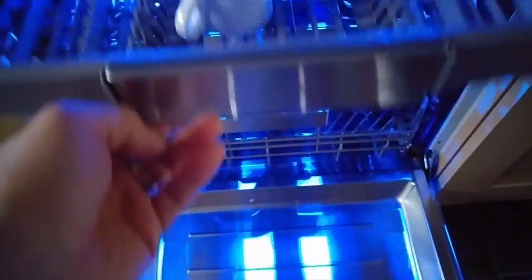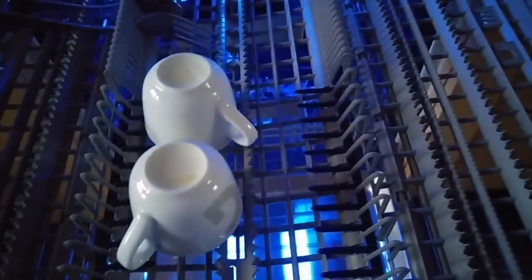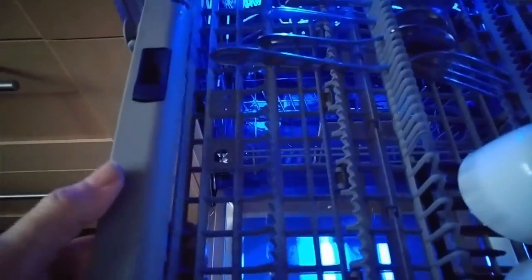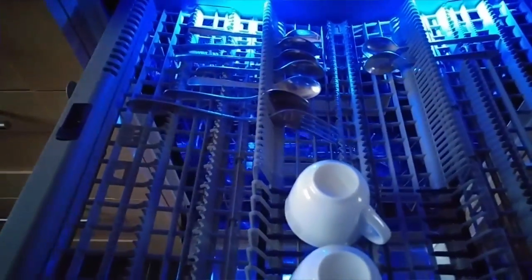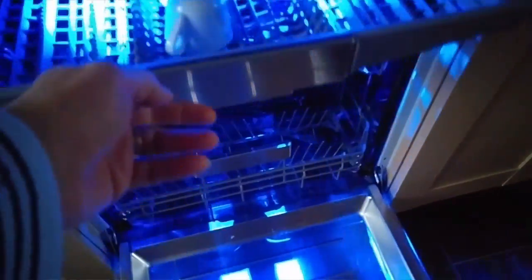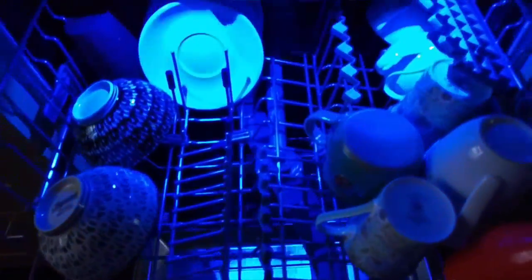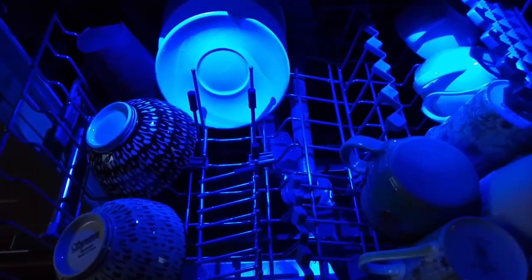Then the extra basket at the top where you stack your cutlery and your espresso cups. This can drop down to hold bigger items — ladles, big spoons — which you want to put in and clean at the top. Back to the middle basket: that is also adjustable, with clips at the side, and it goes up and down three levels.